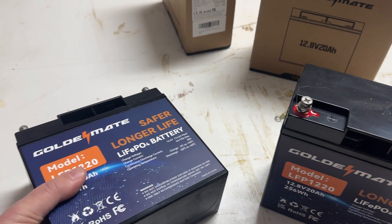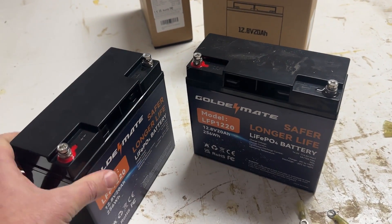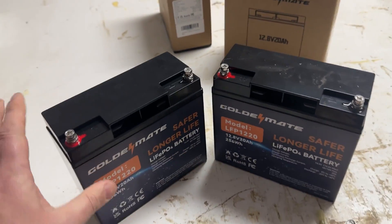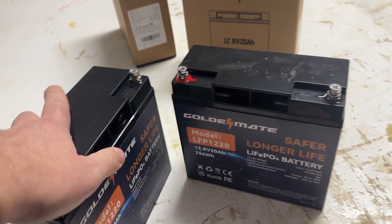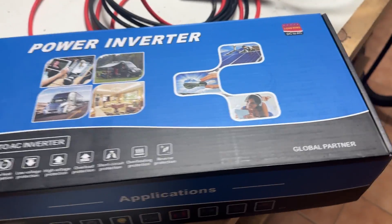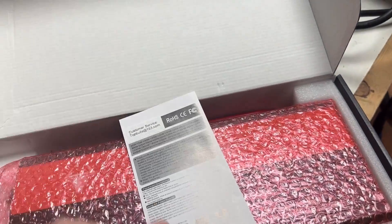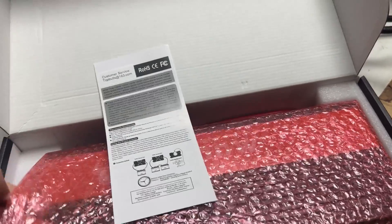The nice thing about these is they can be mounted in any direction. They don't necessarily need to sit like this, although that is the best way to operate them. There's no fluid in these things at all. They're fairly light and they put out a lot of horsepower. So these are the batteries we're going to use for today's experiment. I went out on Amazon and bought the cheapest 3000 watt power inverter I could find. This is a Load King power inverter, 3000 watt. It is not a pure sine wave — it's kind of a junk inverter, I guess you could say — but it will hopefully get the job done.